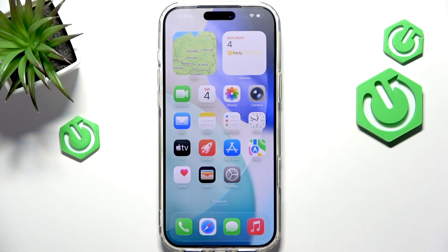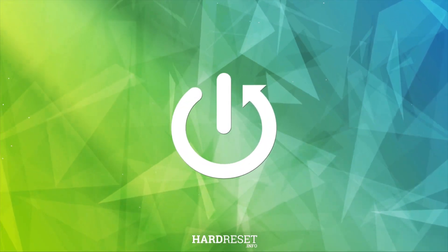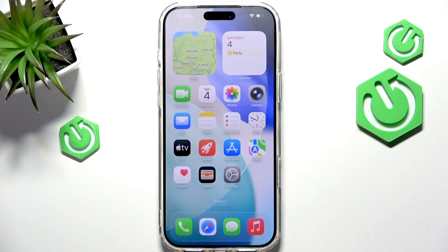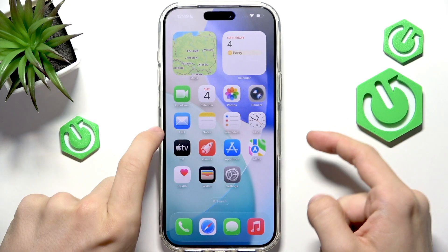Hello! In this video I'm going to show you how to make your camera control button on iPhone 17 Pro or iPhone 17 Pro Max only zoom. First I will give a quick explanation on the camera control.